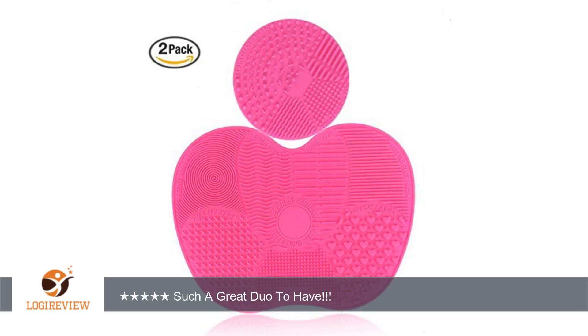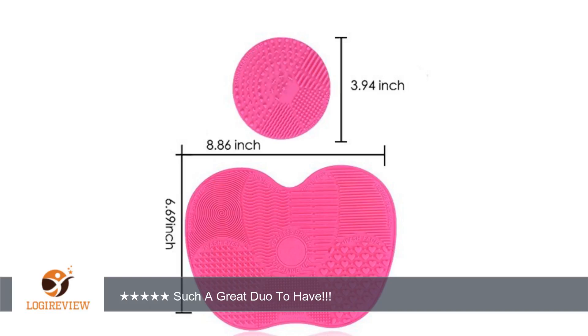They both came together in a plastic bag. They are both made of high quality silicone, making me happy because they will last me for a long time.